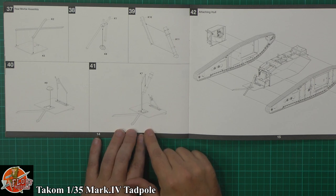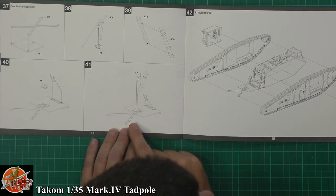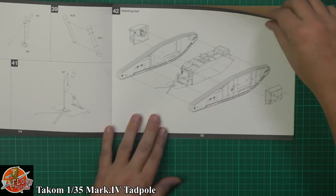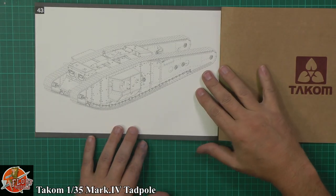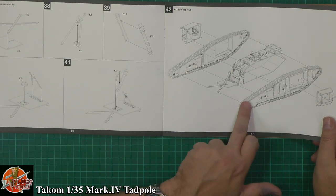Coming down on the back, this is the way it's going to connect in. This is a sort of rear mortar unit on the back — so it's like a traveling mortar. Just down on the back, you have it there. Really straightforward with these two extra parts going through.